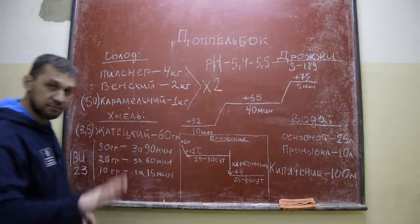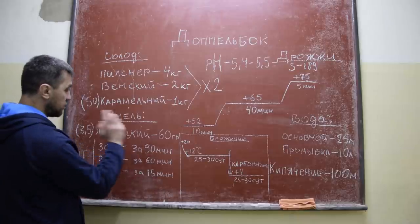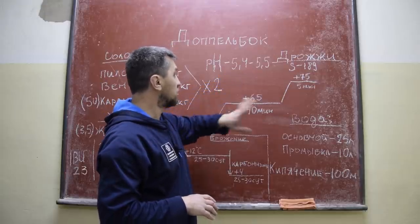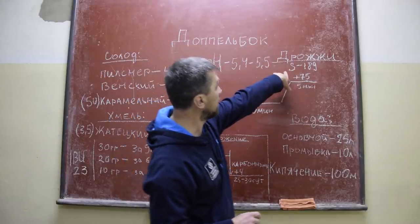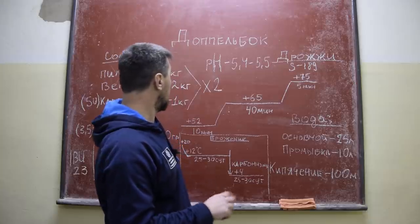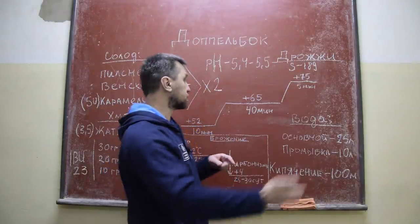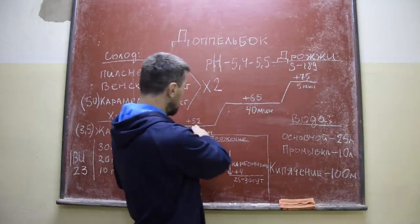Сделаем IBU 23 — совсем нормально, чтобы он не доминировал. Значит, 30 грамм за 90 минут, 20 грамм за 60 минут, 10 грамм за 15 минут. pH 54-55, у нас было до 5,6 — тоже ничего страшного. Дрожжи хорошие лагерные S-189 — очень нравятся, замечательные дрожжи, будем на них бродить. Схема затирания: 52 — 10 минут, 65 — 40 минут, 75 — 5 минут. Это схема первого затирания. Мы охладили холодной водой промывкой до 65, и поэтому второе затирание у нас пошло сразу 65-75, без паузы 52.